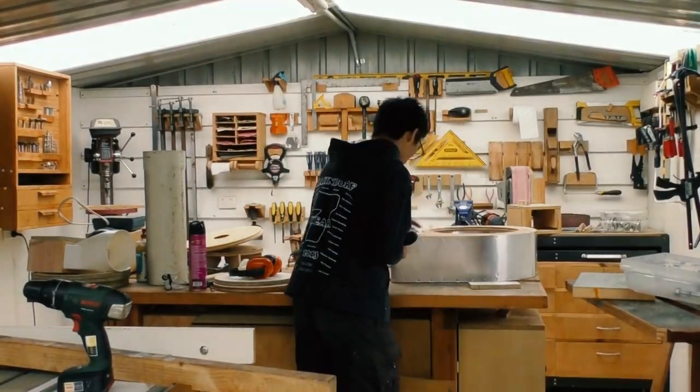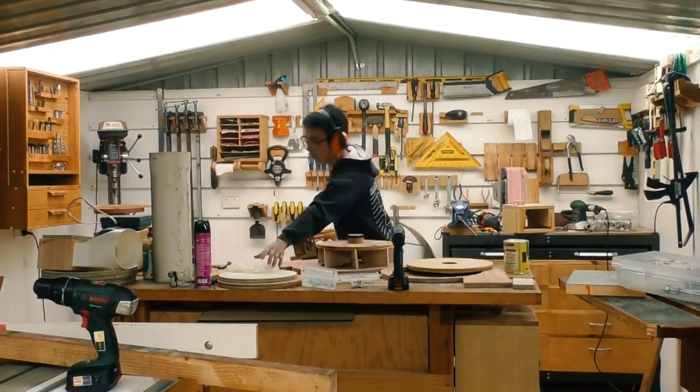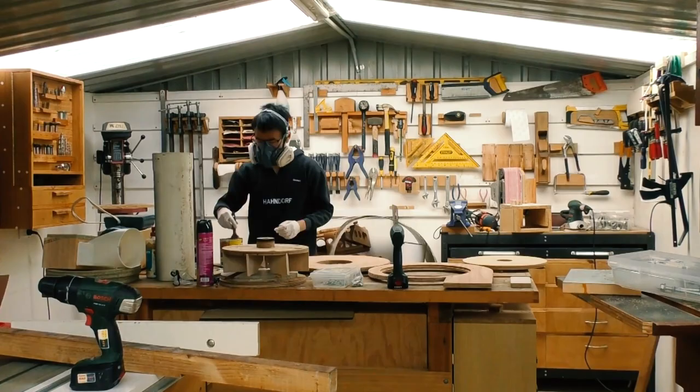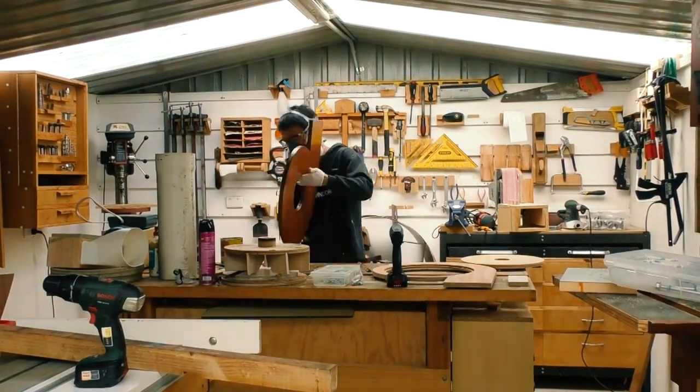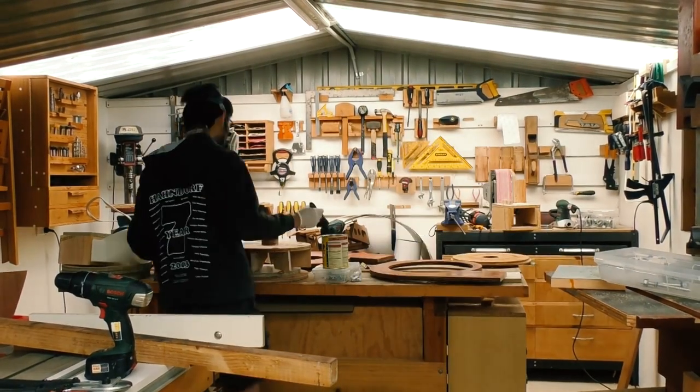Meanwhile, the project outside building the enclosure was going on. Whenever it rained I basically came inside and did some work inside, so here I'm trying to take it apart and varnish it because it's basically done.